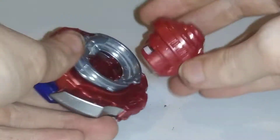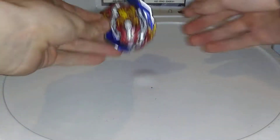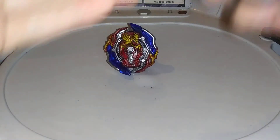This is because Hypersphere is banned from competitive play, and if you want a stock combo Achilles, here is what you do if you want it more like Takara Tomy's. The two Beyblades that you will need for this is